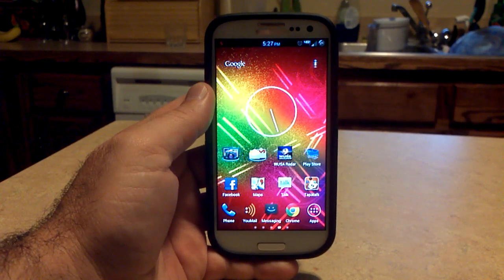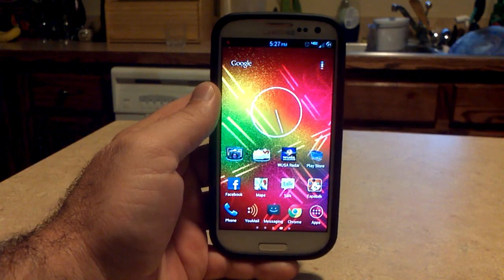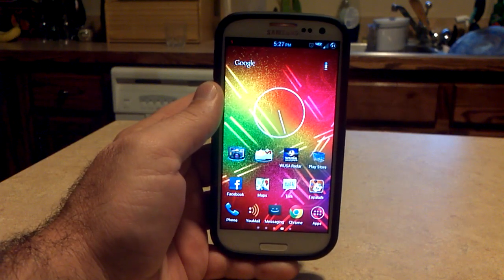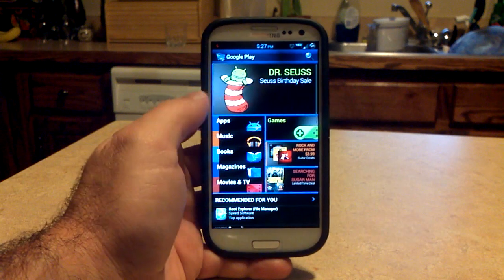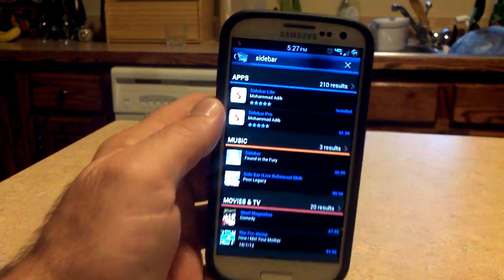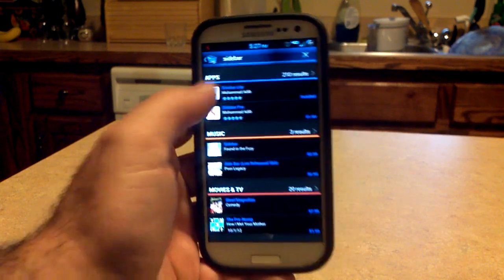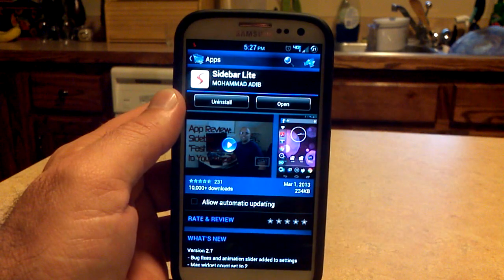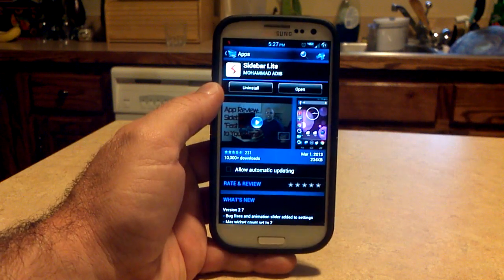Hey, what's up? It's Hobart. Welcome to Android University. I saw an app over on the front page of XDA and figured I'd download it, play with it a little bit and make a video of it. It's called Sidebar and you can get it over in the Google Play Store. Just type in Sidebar and you'll see there's a Lite version and a Pro version for $1.99. I just installed the Lite version. But this is pretty sweet.